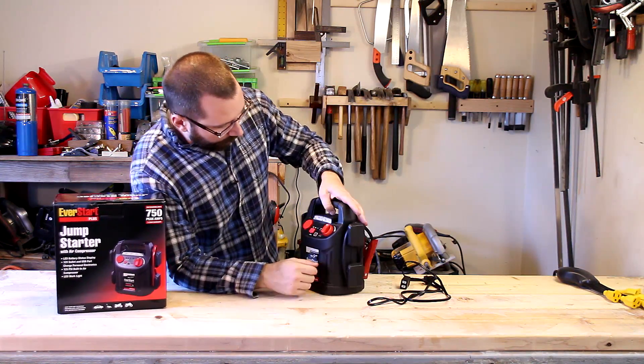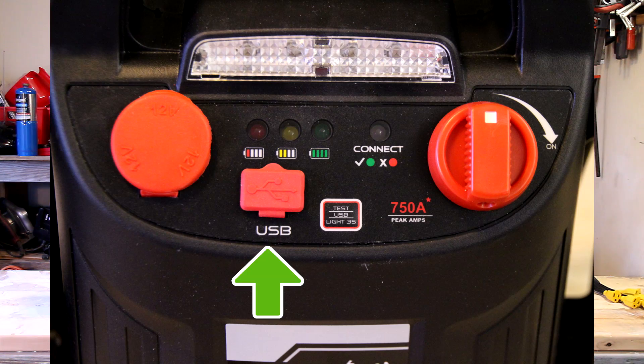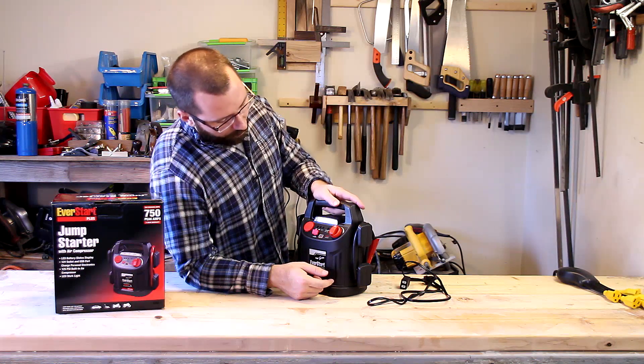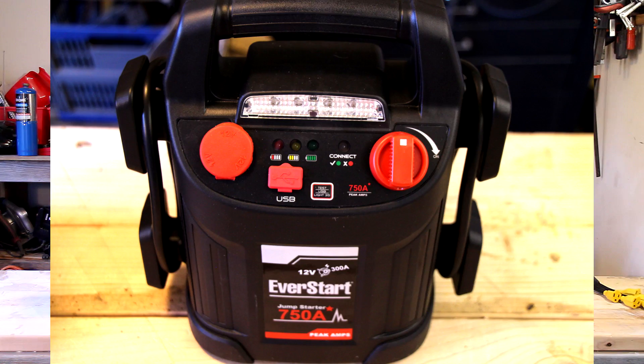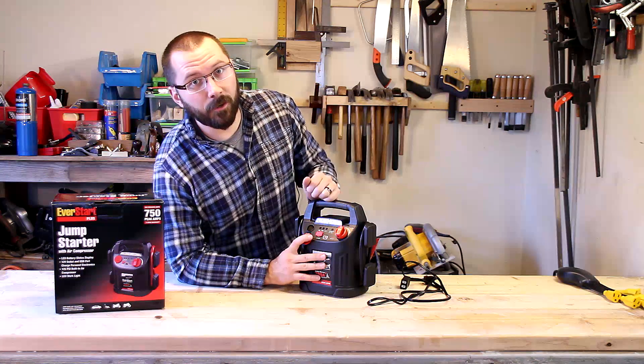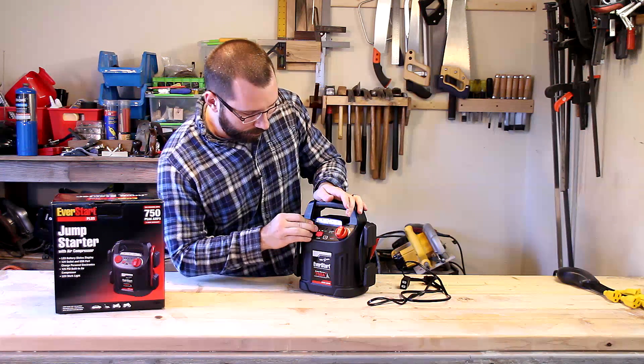One thing I like about this is it actually has a USB port so you can plug USB devices in and charge them. That's pretty cool. It also has a 12-volt outlet here, so if you have something that you usually plug into your vehicle, you can plug it into this and power it off of here.